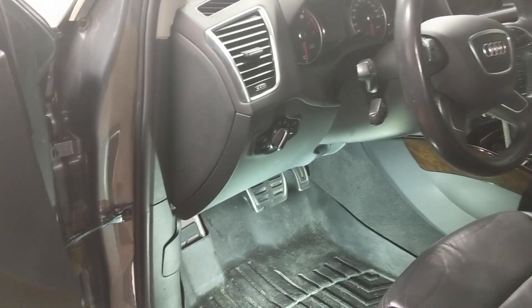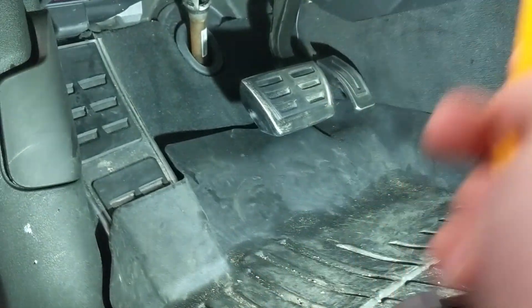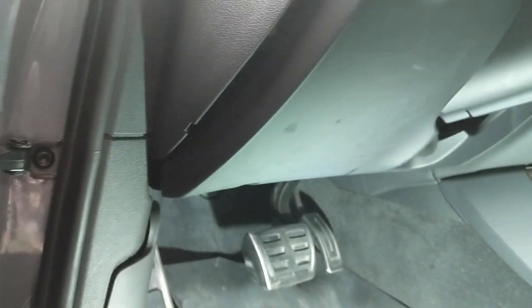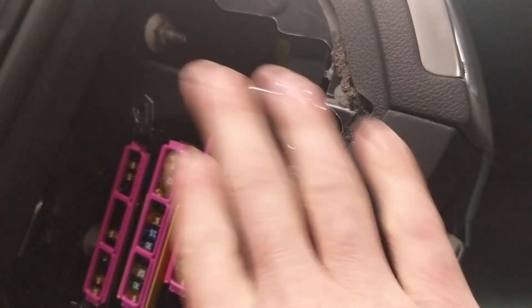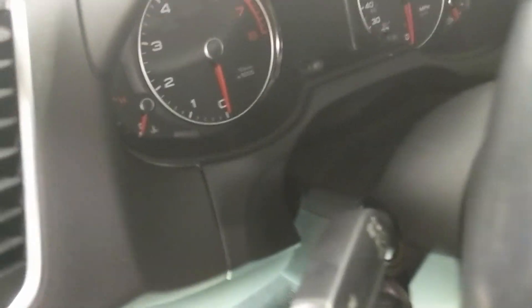Now we have to remove the knee panel — this piece under here — because we have to get to the brake switch wire as well as the CAN wires. To do that, first we're going to start by popping off this fuse cover. Take your interior trim piece and pry from behind that and pull it out. You'll see there are a series of bolts to remove this panel. We'll also remove this trim piece that's above the steering wheel so we can access those other bolts.